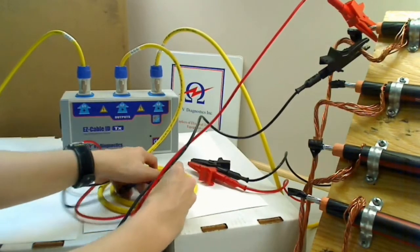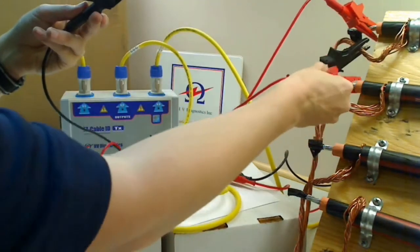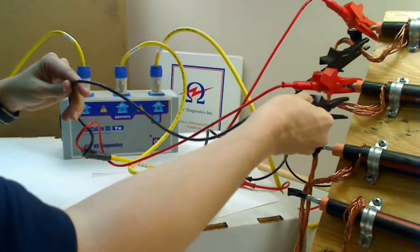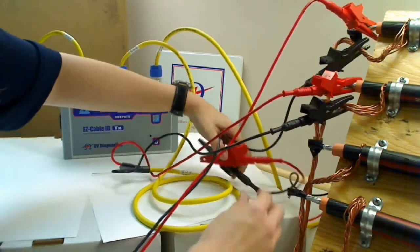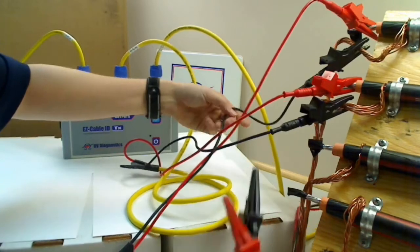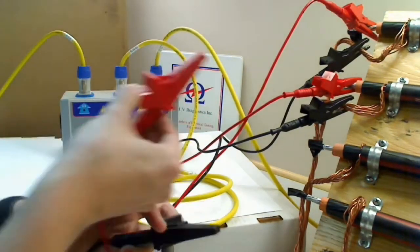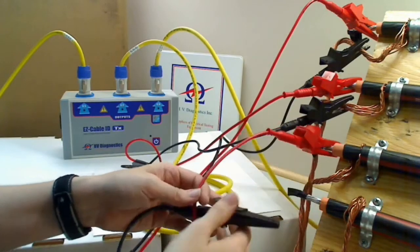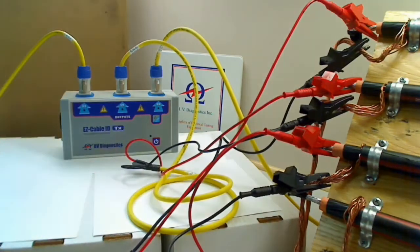Line two is the same thing, where the red alligator clip is going to connect to the conductor of the cable, and the black alligator clip to the shield of the cable. And again, the shield is grounded. Last, line three cable: the red connects to the conductor, and the black connects to the shield of the cable, and the shield should be grounded.